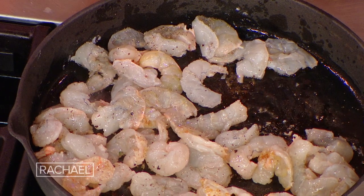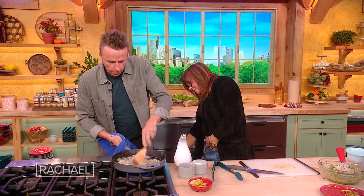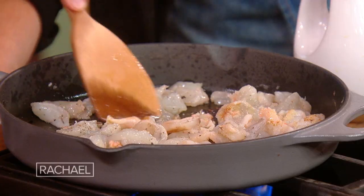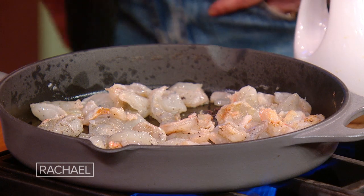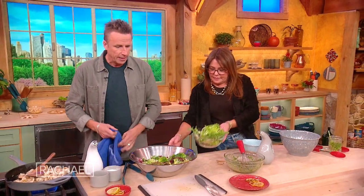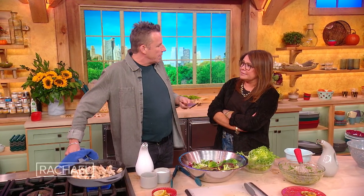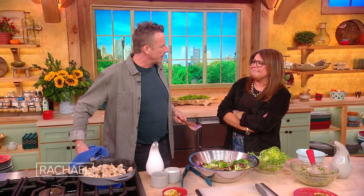What else we got going on? You know, we're still doing that show — I think we're on season 52. Pass me the lettuces over here. The important thing about this salad is the hot shrimp going into the cold lettuce and sort of giving it a little bit of a wilt — I think it just makes them happy together.